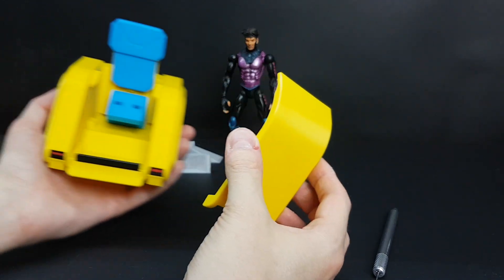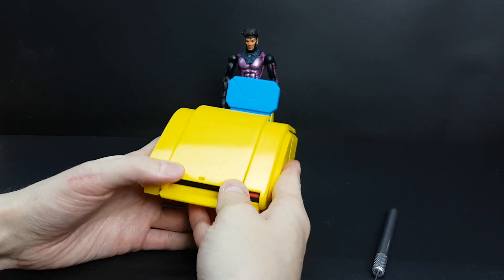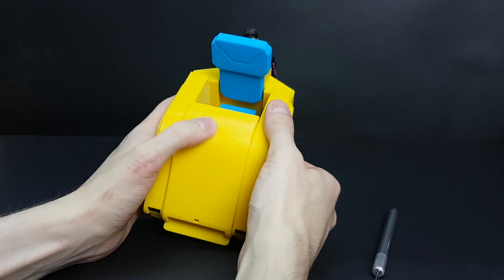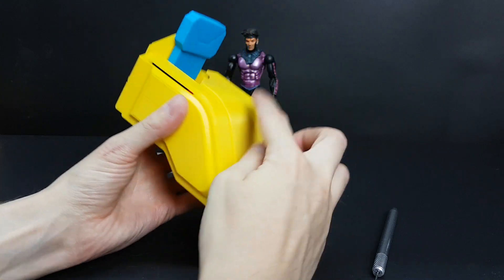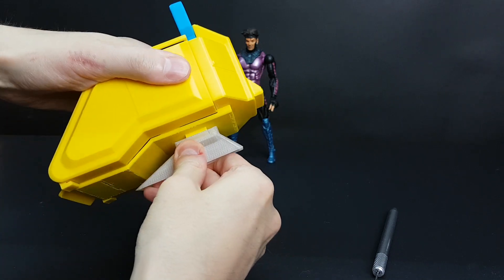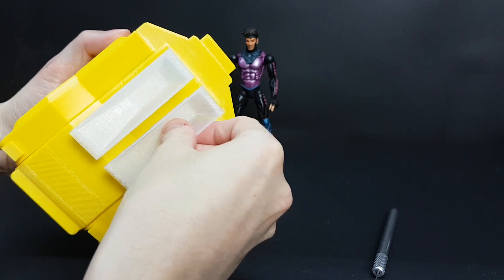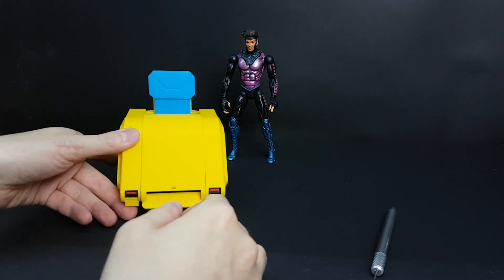This part here connects like this, and you just push it all the way. You may need to slightly move it to the side like this, so it sits correctly. There should be documentation to show this process — I'm just making this video just in case.